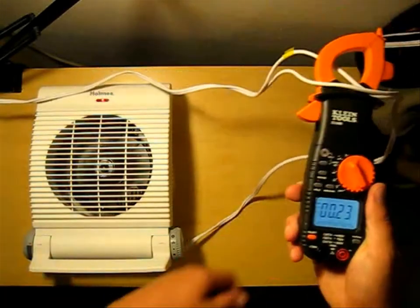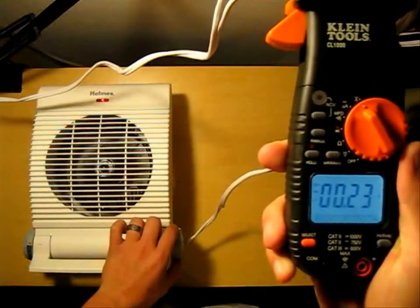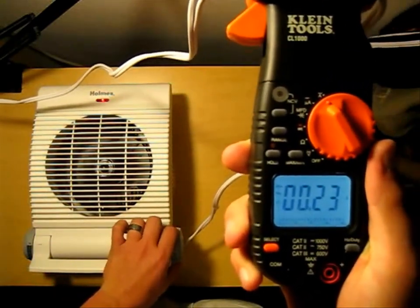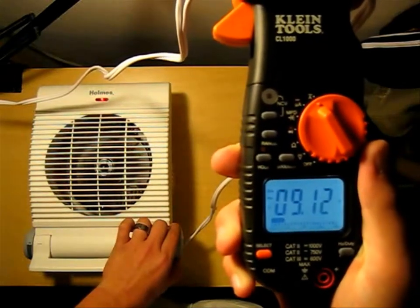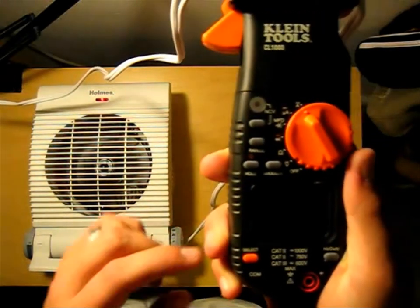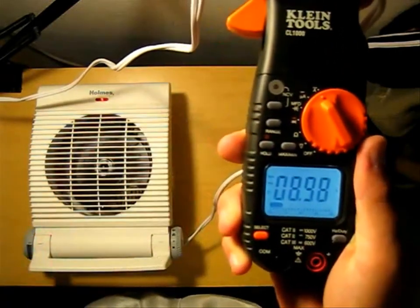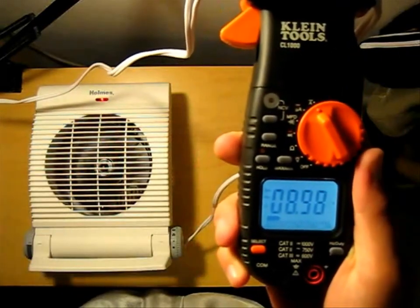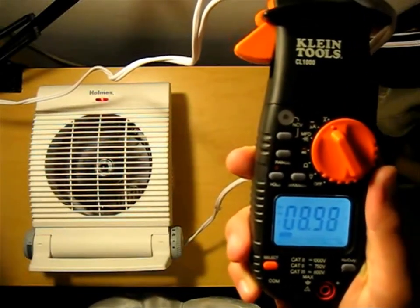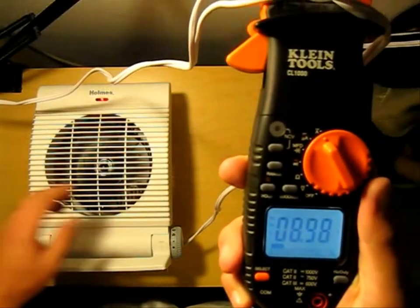Now I'm going to switch to the first heating mode. Pay attention to that reading — we're sitting right around 9 amps. The light flickered, which shows it's drawing a lot of amperage right now. We're sitting around 9 amps.